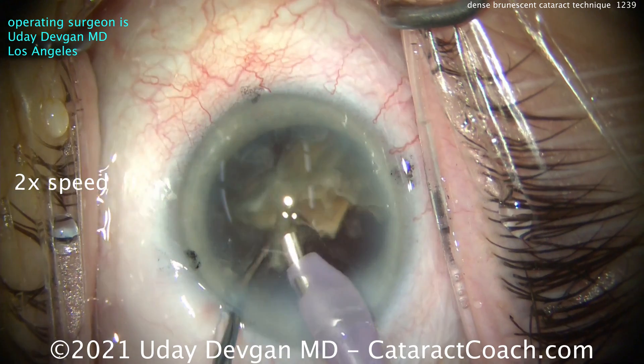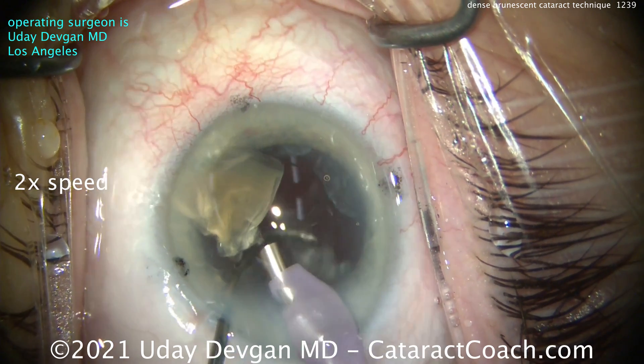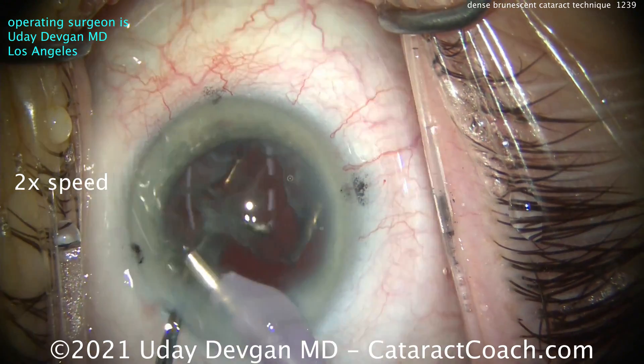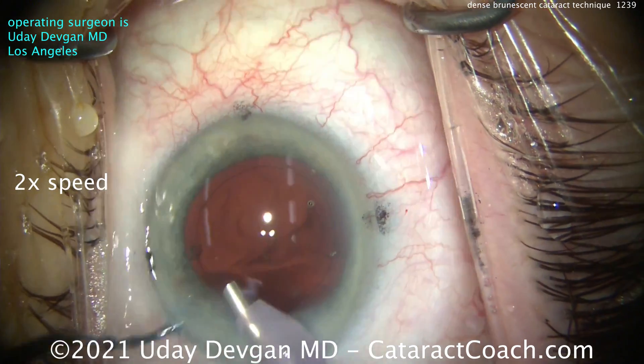We explain this to patients ahead of time. If I were doing this patient's right eye with that moderate cataract, I could expect a clear cornea and sharp vision on post-op day one. But for this eye with this brunescent rock, the patient should not expect that. Notice the chopper in that safe position, just to make sure the capsule doesn't come up as we get these last couple pieces out.